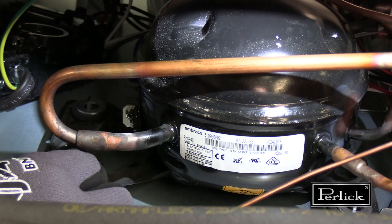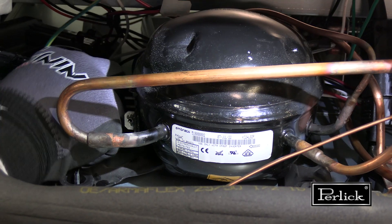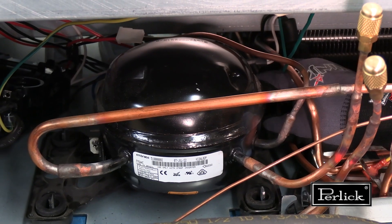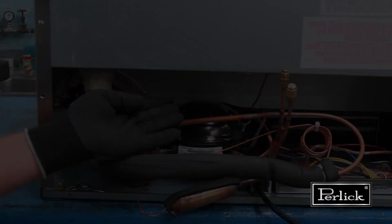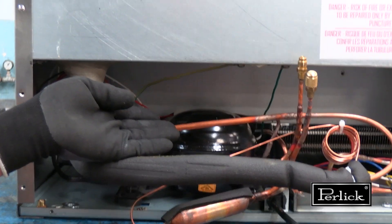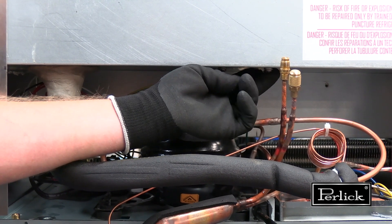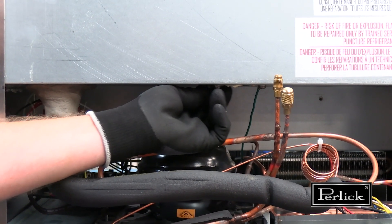There are also four washers that can be removed. The hardware should be retained for when the new compressor is installed. When applying a torch inside the machine compartment, it is recommended — but not required — to remove the two grounding wires attached using a Phillips pan head screw.